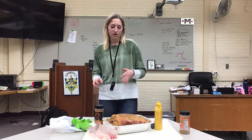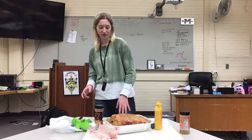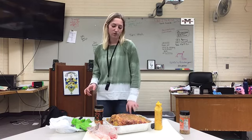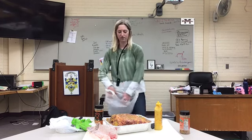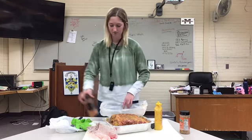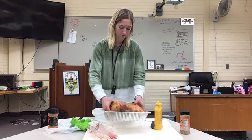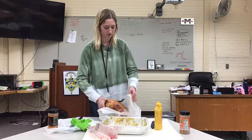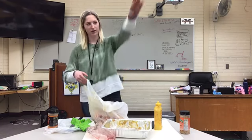We're actually going to cook this tomorrow at my house. What we do is take plastic bags and make sure they're sealed really tight so you don't get a lot of moisture in there — you don't want that.